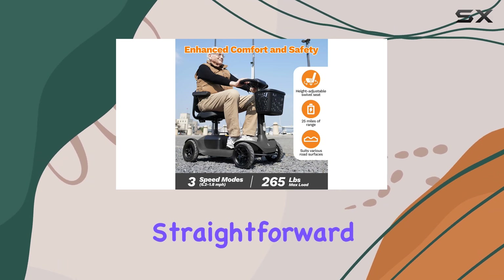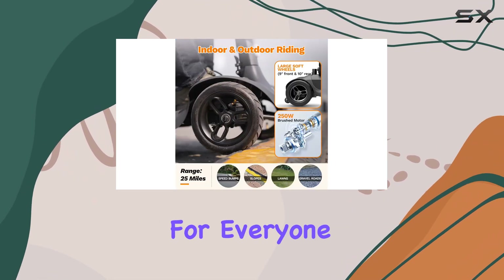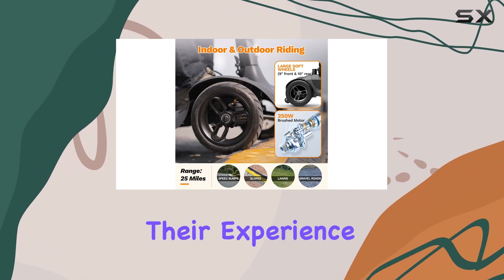The controls are straightforward and intuitive, making it accessible for everyone, regardless of their experience with scooters.